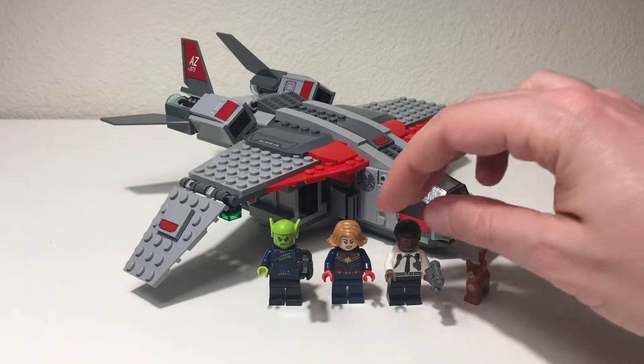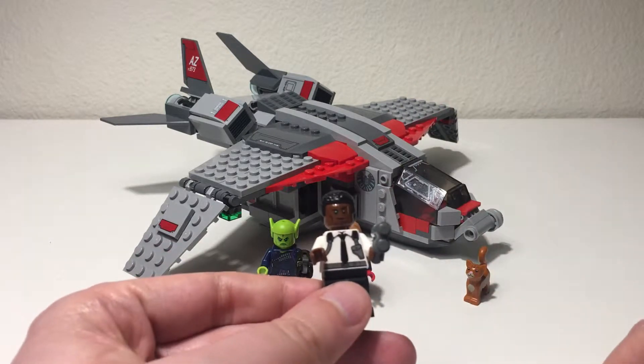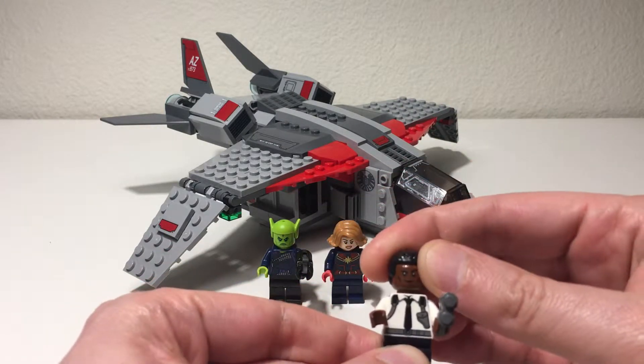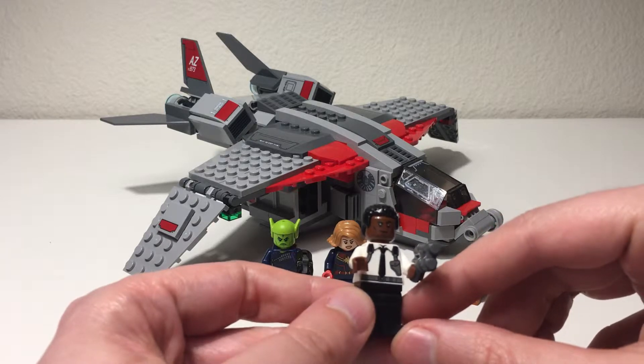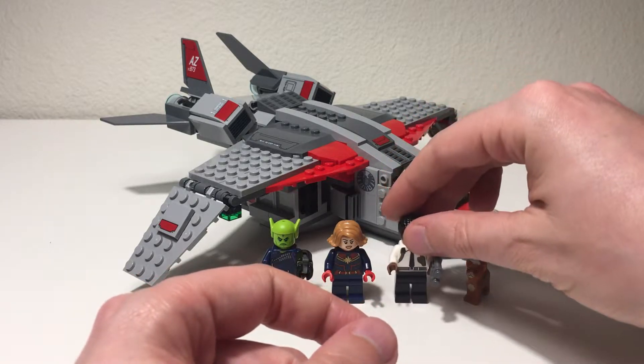It's great to have another Nick Fury figure here. Old school Nick Fury in his suit outfit with the holster print on the front — I think that's really cool. A nice one overall to have.